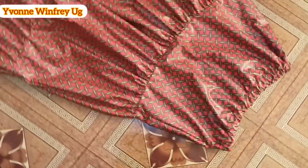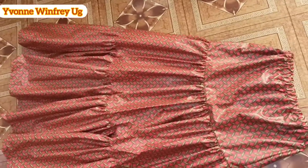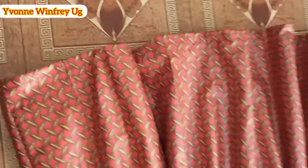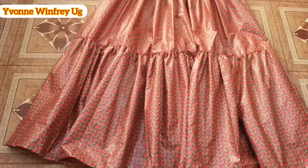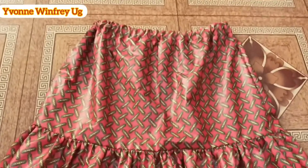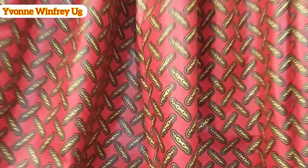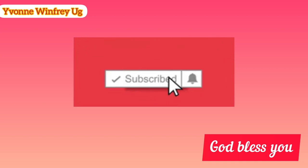This skirt is so simple — it is beginner friendly and you can make it anytime, even if you're on the run. You can make it, rock it, and go. This is the hemline. You can also use the same method to make a dress like this. It is a simple frisk cut — I hope you enjoyed the video. Thank you so much for watching; I'll see you in my other videos.